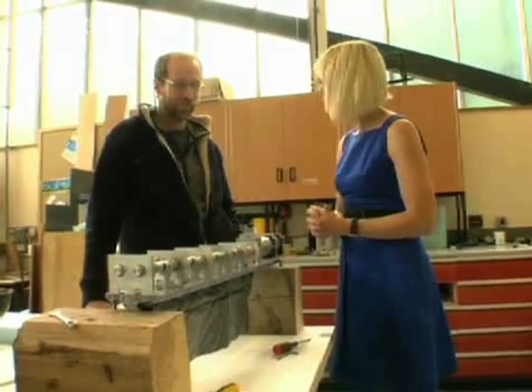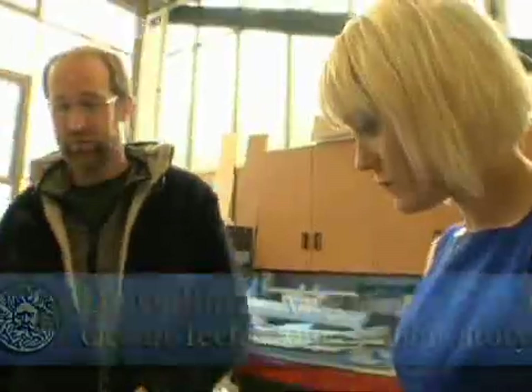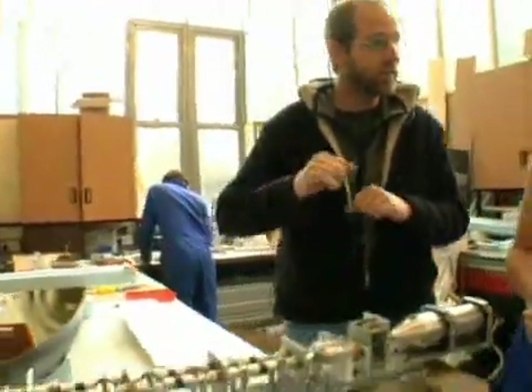So this is the primary propulsion mechanism — our version of a propeller. What we've done is taken some inspiration from a fish. This particular kind of fish swims by holding its body rigid, and then it has a fin on its belly and it swims by making movement on that fin on the bottom of its body.